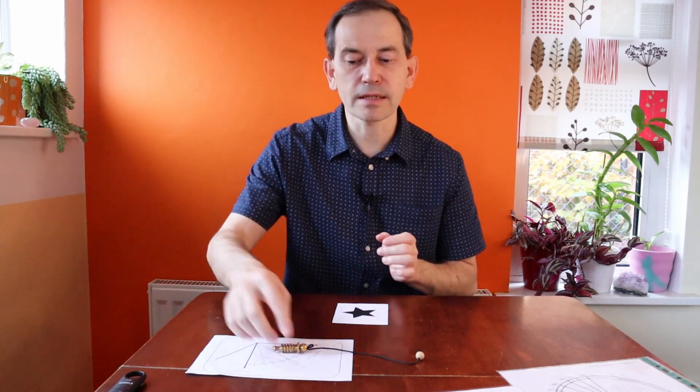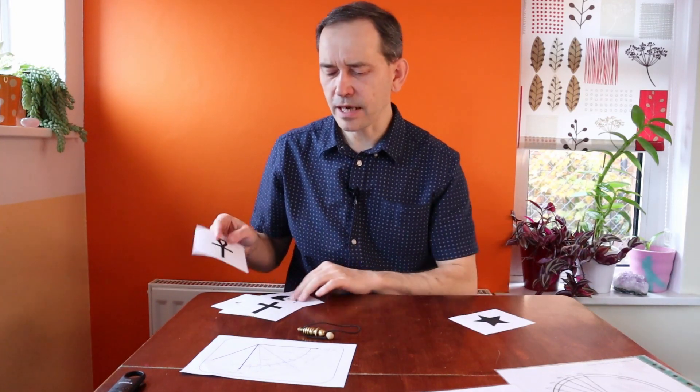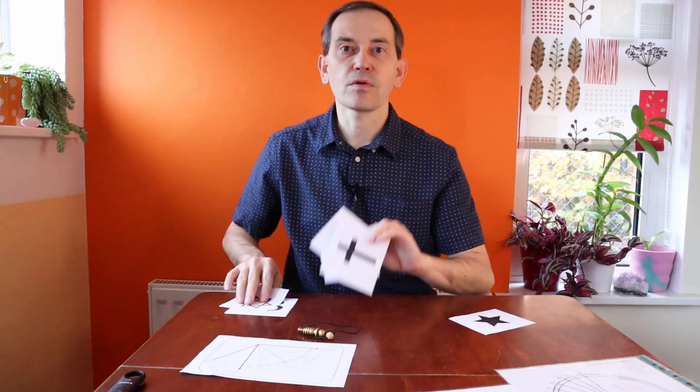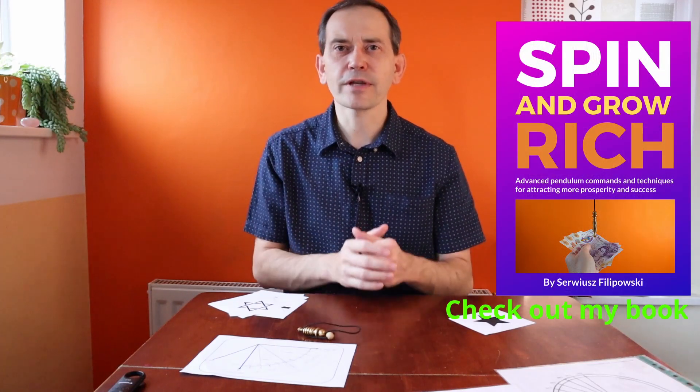I wonder what your results are, and I would appreciate you using your dowsing skills and sharing your results with us. If this symbol is not very healthy for humans, perhaps more people should know about it so we can avoid wearing energetic symbols which degrade our energy. If you're interested in the energy of symbols, I also have many others to test, so please consider subscribing. If you find this video helpful, give it a thumbs up, share with your friends, and I hope to see you in the next video. Thank you very much for watching.